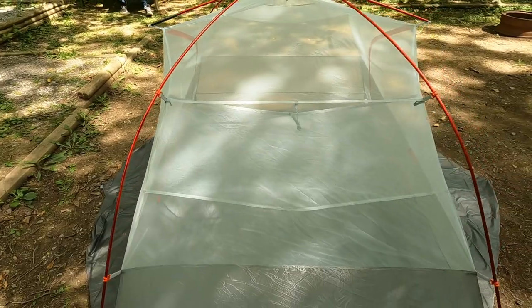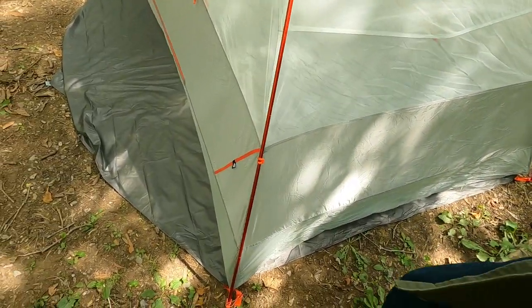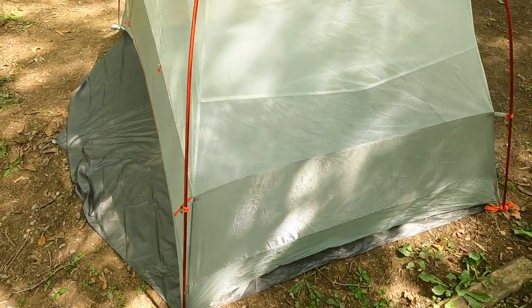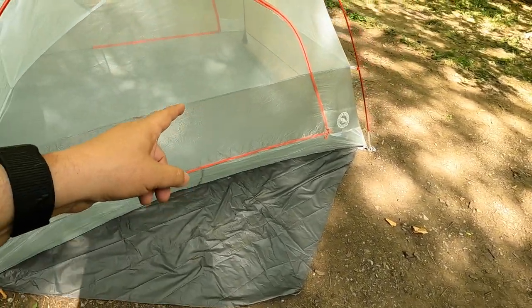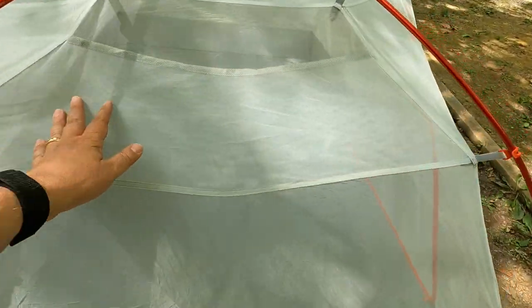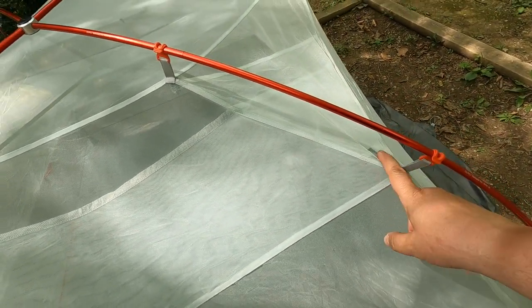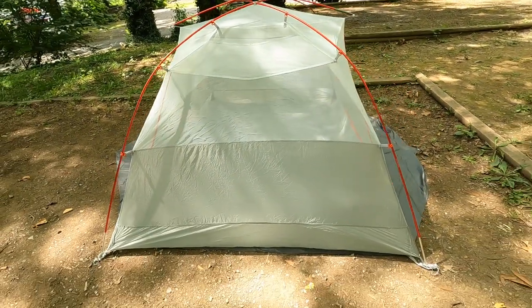Just a couple of cool features about this tent: there's a gear shelf inside here where you can stick stuff — I'll take a look at that once I get set up. This is a helmet strap for a bicycle helmet if you want to leave your helmet out there — obviously a motorcycle helmet's not going to fit. This has doors on both sides. You also have a gear shelf above your head, and there's a little cutout so if you've got headphones you can push the wire down through there. Pretty cool.